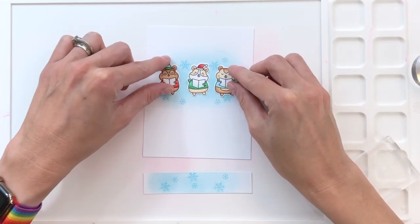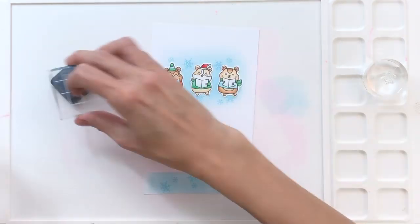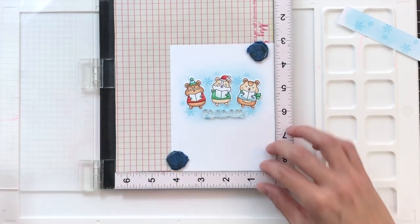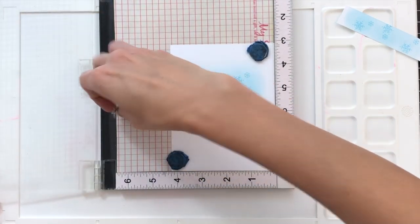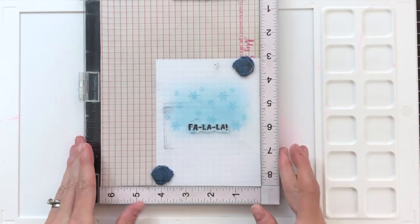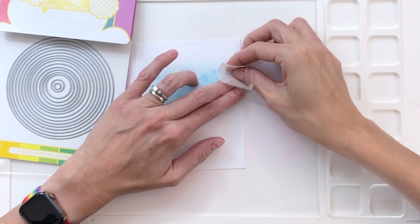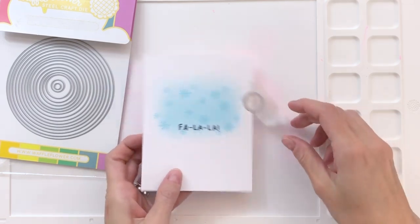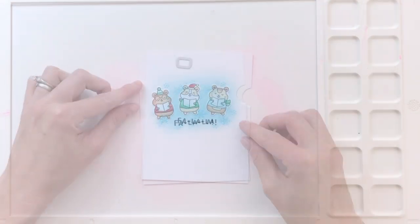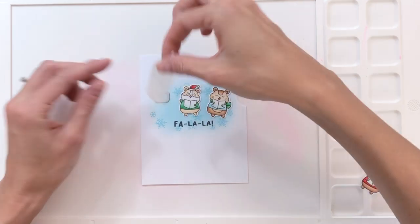Now I'm going to grab my hamsters, arrange them where I basically want them to go, and see if I need to add a few more snowflakes — which I do, so I stamped those quickly to complete my background. I'm now going to stamp my sentiment. I positioned my hamsters where I want them to go, then grabbed a sentiment from the Winter Hamsters stamp set and stamped it in Momento Tuxedo Black with my MISTI just to make sure I don't make any mistakes. Now I'm going to cut a little notch in my front panel using a small circle die from Waffle Flower's nesting circles die set, positioning that circle about halfway on the panel and running it through my die cutting machine.